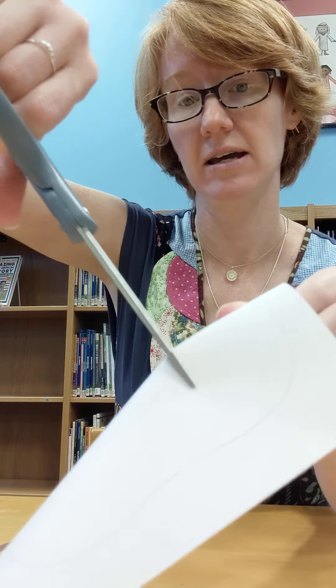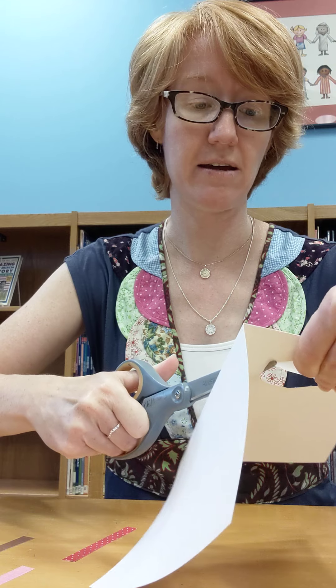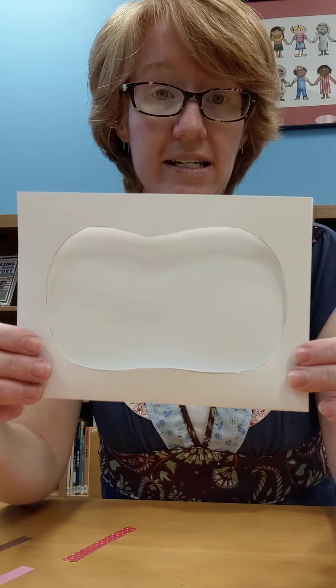Take your cardstock — the open side is going to be the top and the folded side would be the bottom — and you can just draw a simple pumpkin shape on it. I have this prepared already. Make it look however you would like. It kind of looks a little bit like a kidney bean — that works too.